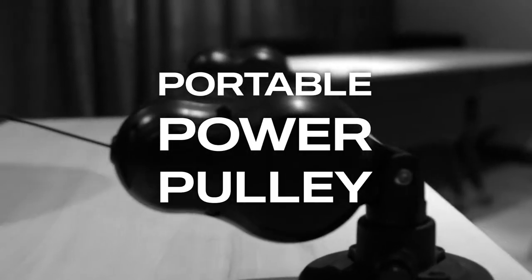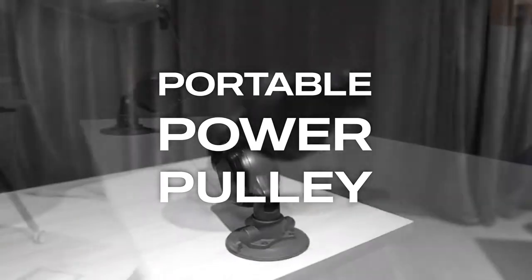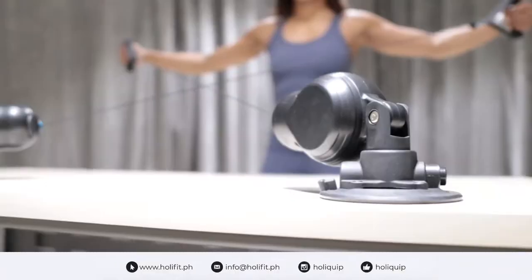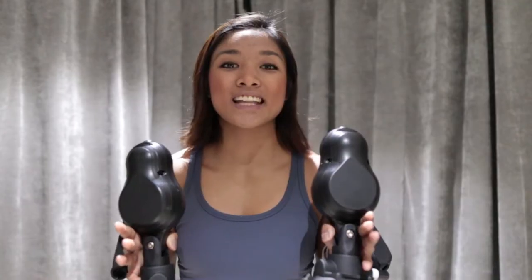Hey guys, Karla here. Meet the portable power pulley of Holyquip. It is very versatile and travel-friendly. It has three resistance levels, so it's good for high repetitions and slow and steady movements, and you can get a full body burn with these babies.